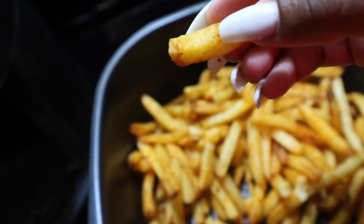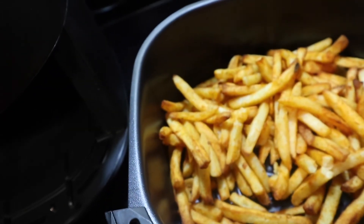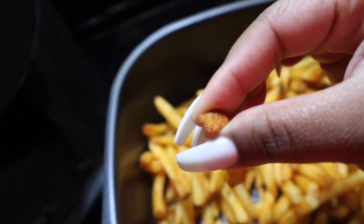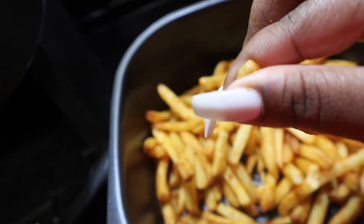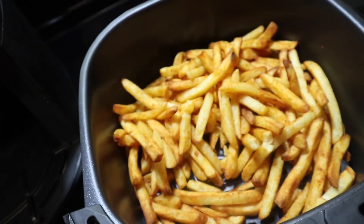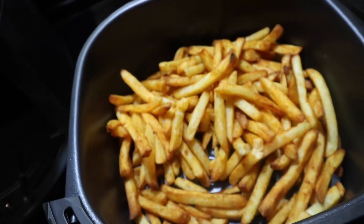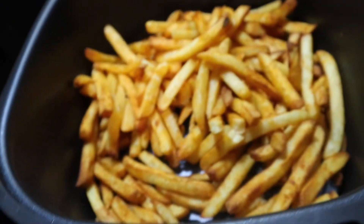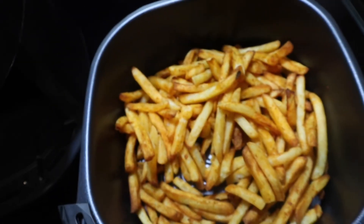It's still soft on the inside but crispy around the edges — you can hear a little crunch there. There you have it, french fries did turn out pretty good. I'm pleased.